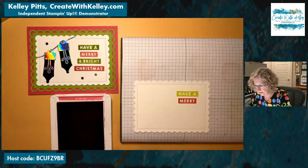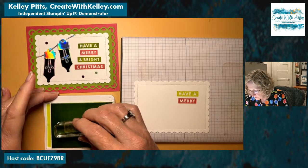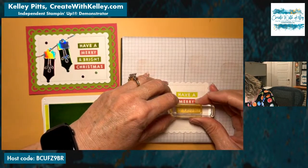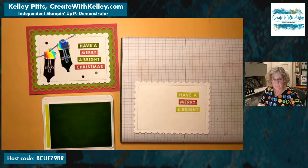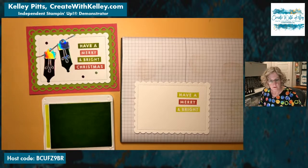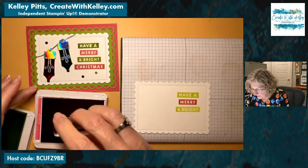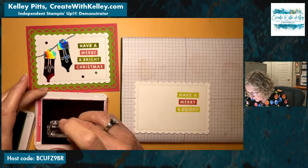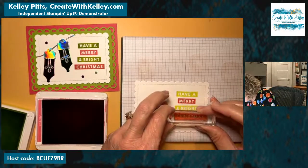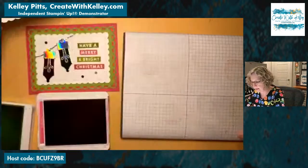Back to Lemon Lime Twist for 'bright' — trying to keep those out of the way. Back to Melon Mambo and we're going with 'Christmas.' The stamp set has several different greetings all done with a solid background and the top reversed out of it, so it's a lot of fun to play with. Merry and bright Christmas — yay! Easy peasy.